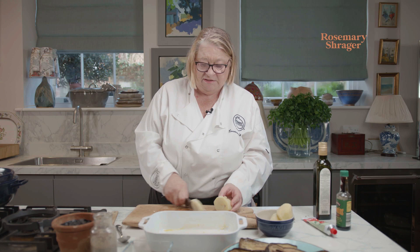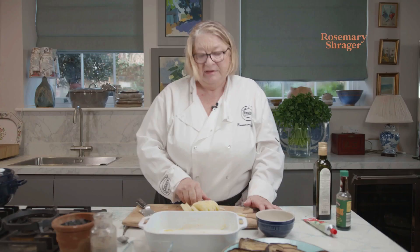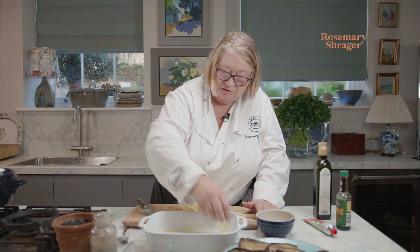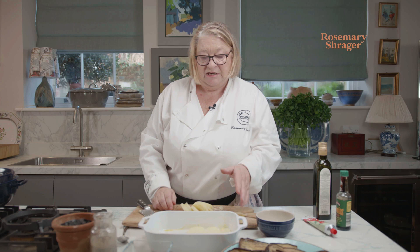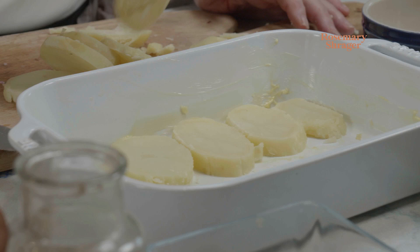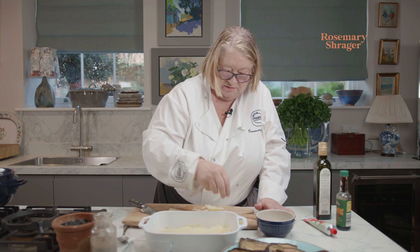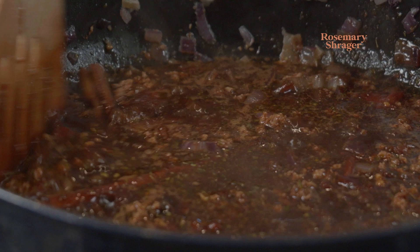I'm going to use this lovely gratin dish. I've cooked these potatoes — these are ordinary Maris Piper potatoes, cooked off till they're just done. I've buttered the dish so it won't stick, and I'm now going to put a base layer of potato in. This will be taking about a good half hour to 40 minutes.